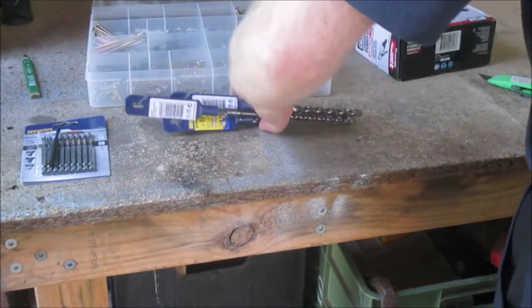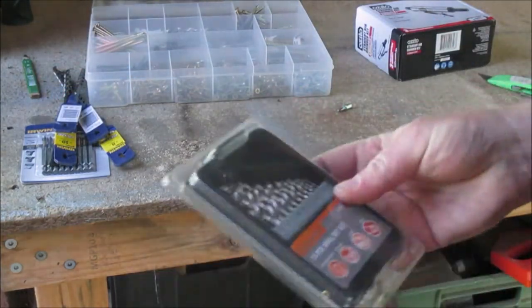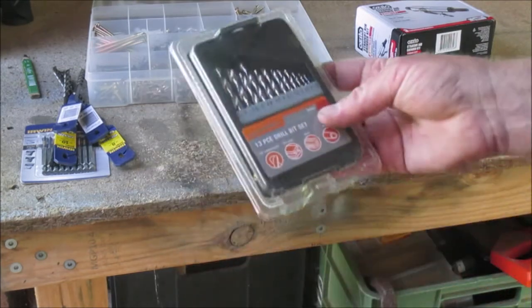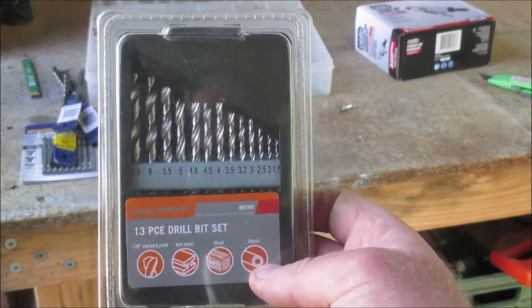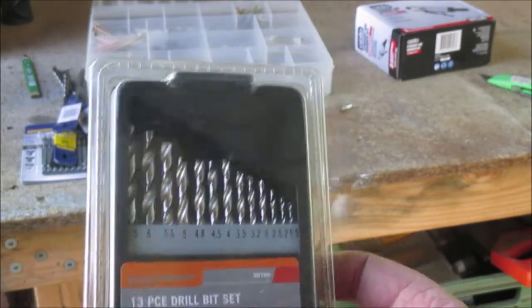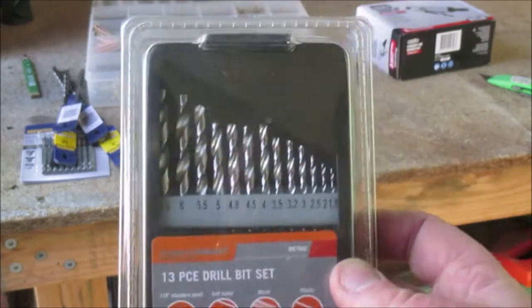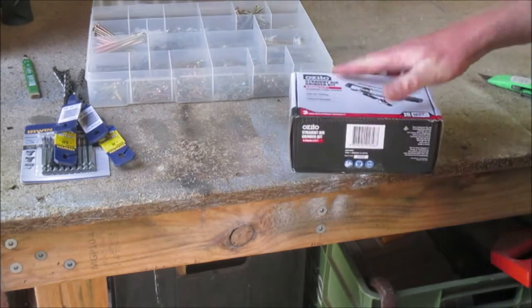I needed a 3-mil drill bit - you go and try and buy one and they're 10 bucks for two or 15 bucks for two double enders. So I've got a cheap set. I only use mine for wood mainly, for doing pilot holes for screws. I bought this little set here - it's got a 3-mil, 3.2, and a 3.5, and those three will do me for pilot holes. That was 10 bucks. They're cheap quality but for timber they're fine.